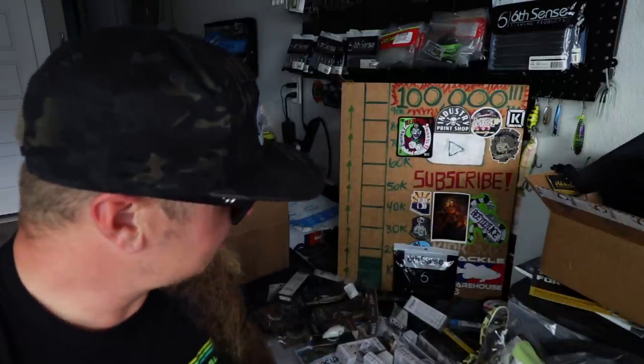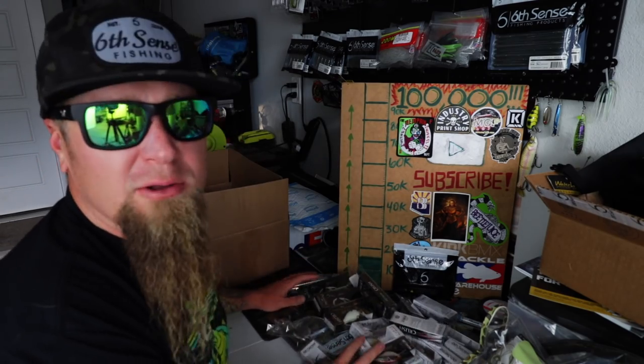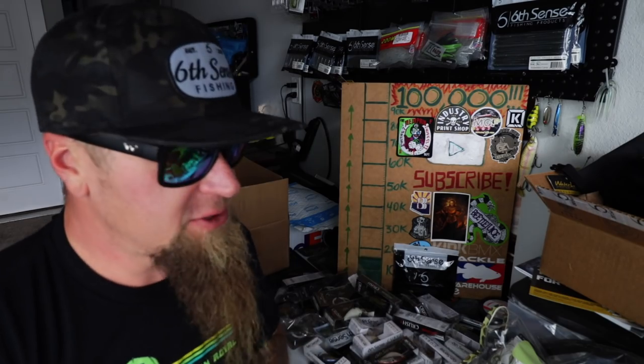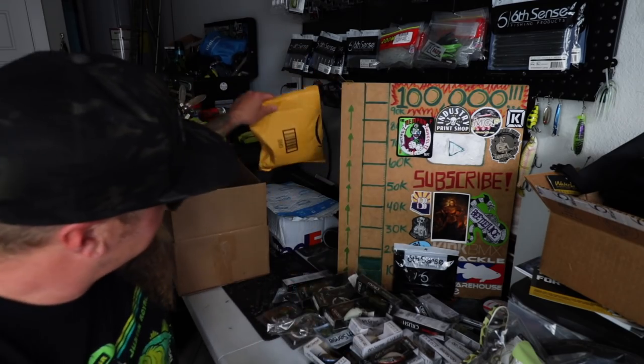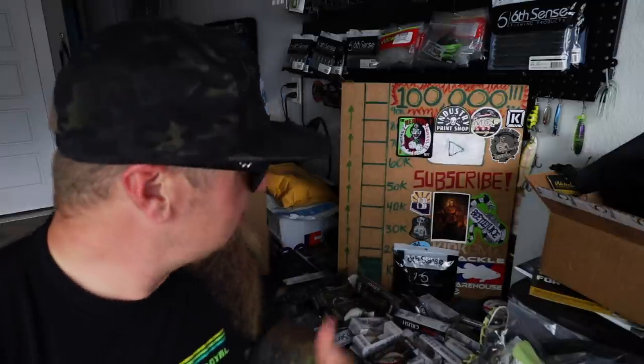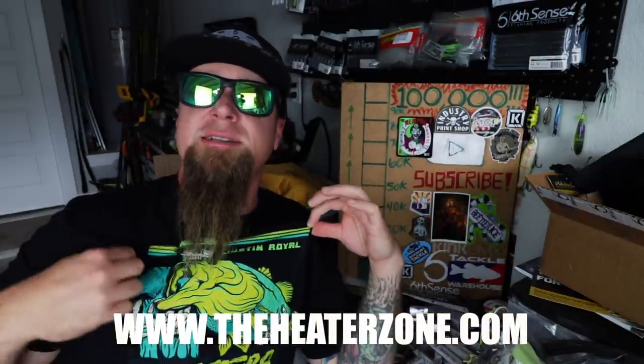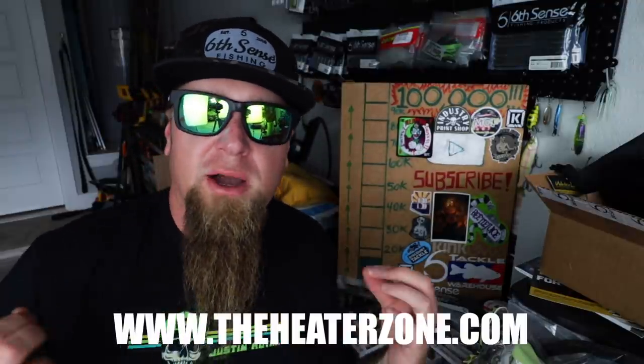I hope you guys enjoyed watching me crack into that box and take a look at all these new baits. Got a freaking tackle pile right here and I'm happy — can't wait to go out on the water and throw some of this stuff. I have some packages here — there's a FedEx box back there. I got another unboxing coming your way with some really exciting stuff in a future video, so stick around. Sub to the channel and help us reach that elusive YouTube Silver Play Button. I put out new fishing videos all the time — make sure you sub and kick those notification bells on. Once again, check out heaterzone.com for the shirts and merchandise. Shout outs to Six Sense Fishing — sixsensefishing.com, code JR10 for the win. Shout outs to Waterland.